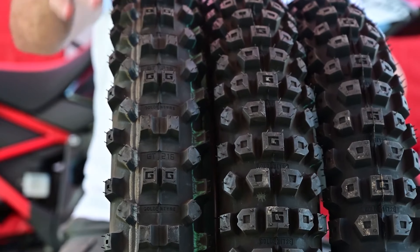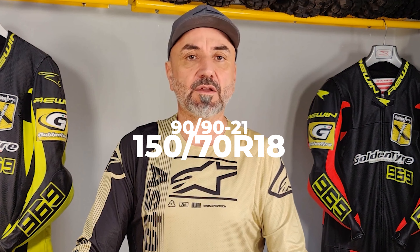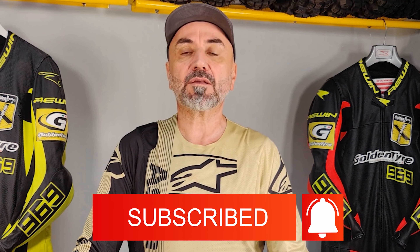From the tires' view — yes, because these bikes all choose the same sizes: 90/90-21 front and 150/70R18 rear, with the front bias and the rear radial. It's a debated decision, and at the end of the video I will give you my feedback about this compromise.